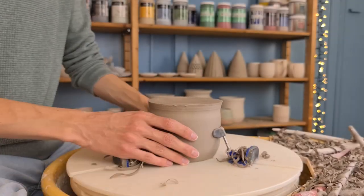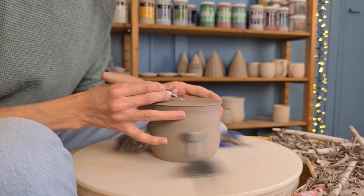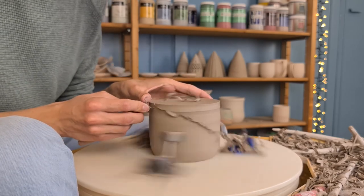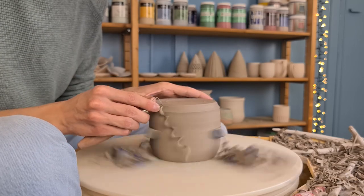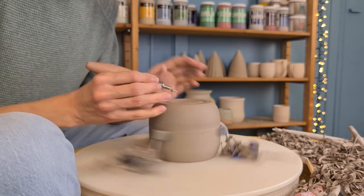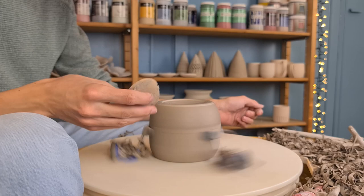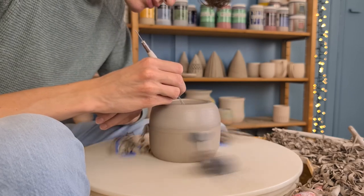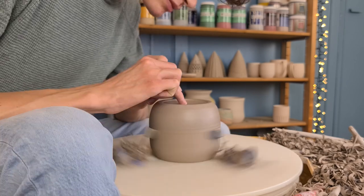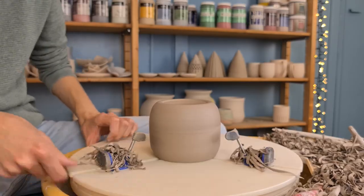After the pot has dried for a day and it is leather hard, I start trimming it. To prevent the pot from flying off the wheel, I use a chucking grip. I start by flattening the bottom and making sure it is centered. Then I trim off some excess clay at the bottom and give it a rounded shape. I also remove some clay from the middle to create a foot, then smooth it out with a sponge and a trimming tool, finishing with my finger.